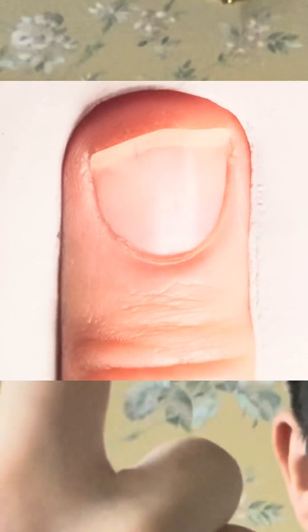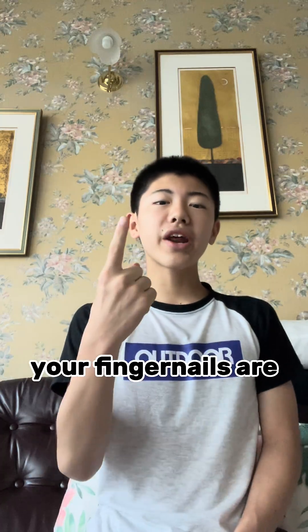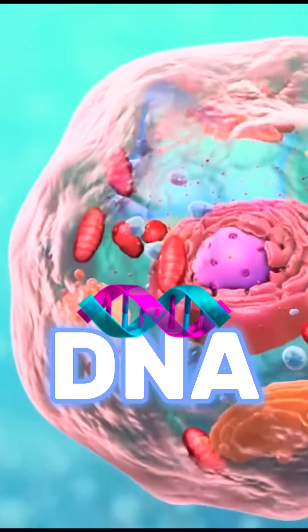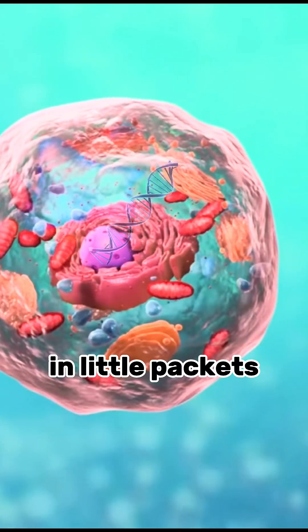Your fingernails grow at the same rate as continents drift, but have you ever wondered how they grow? Your fingernails are made of small units of life called cells, which each contain DNA — your genetic material — in little packets called chromosomes.